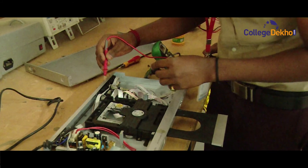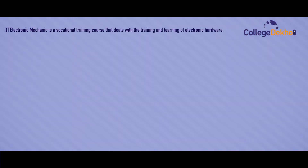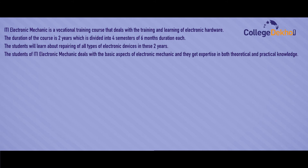ITI Electronic Mechanic is a vocational training course that deals with the training and learning of electronic hardware. The duration of the course is 2 years, divided into 4 semesters of 6 months each. The student will learn about repairing of all types of electronic devices. Students deal with the basic aspects of Electronic Mechanic and get expertise in both theoretical and practical knowledge, specializing in repair and maintenance procedures for different electronic machines.